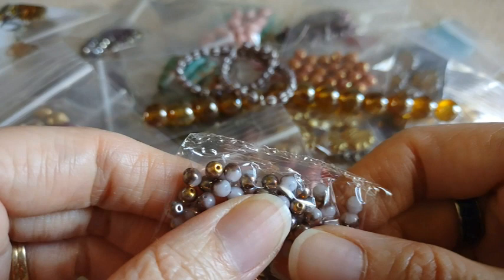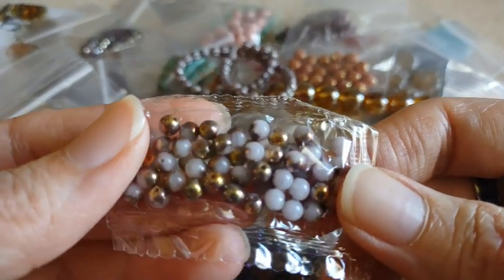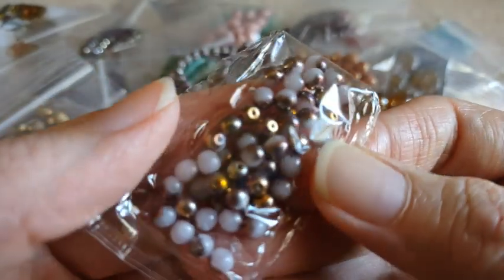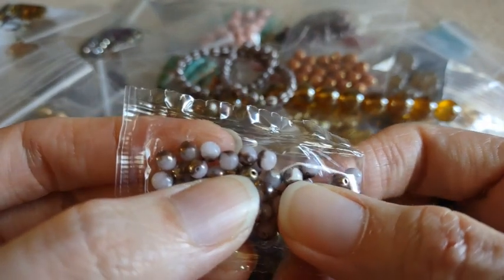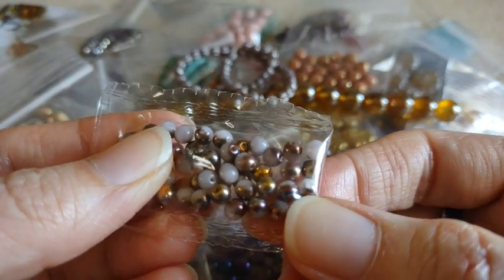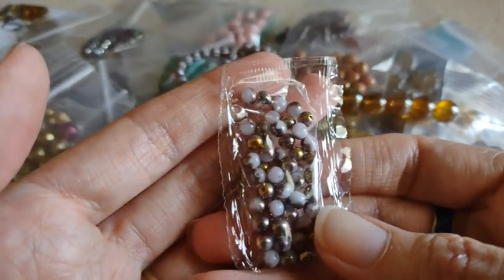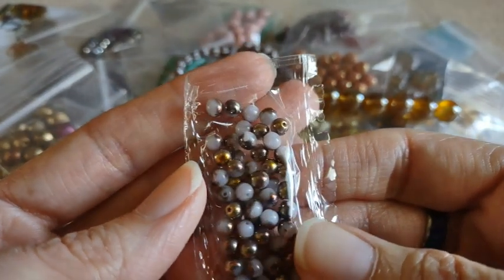The last item is a 5 gram bag of 4 millimeter druk round beads in a lilac bronze of vitriol. So they're like a half and half — they've got one side with the color and then one side with the bronze. And it's a very, very pale purple. You can kind of see it in person but maybe not so much on camera.